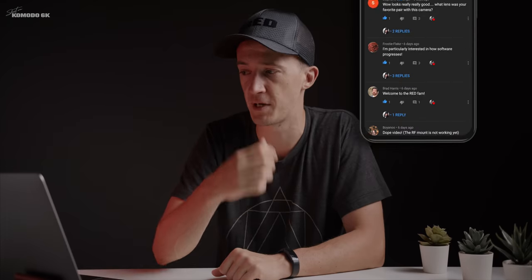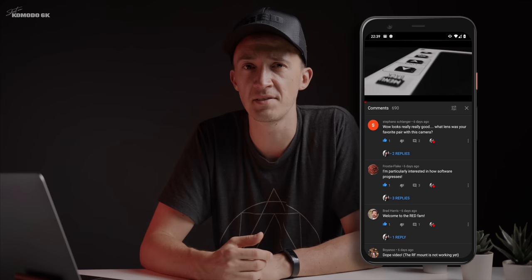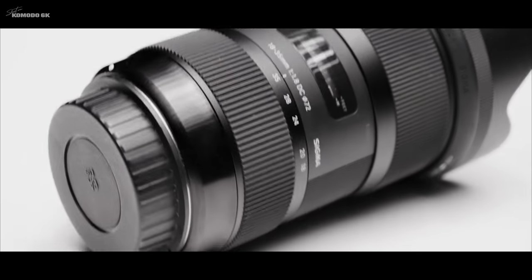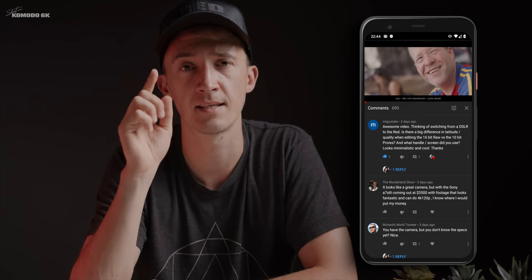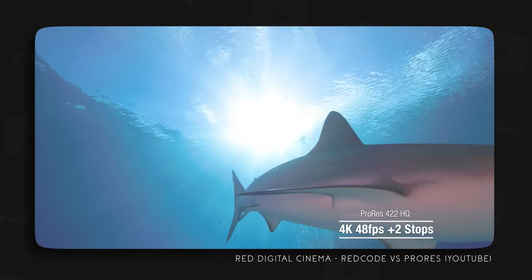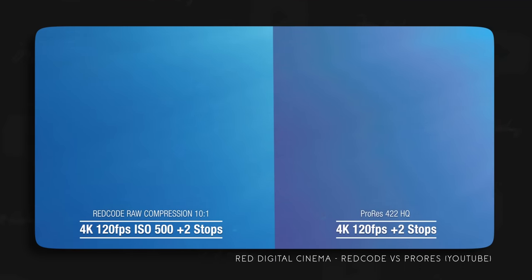Stefano asks what my favorite lens on this camera is. So far it's the Sigma 18-35 1.8 Art lens — I think it's the best you can get for that price point. It's on the camera right now; I shot the entire skate park piece on this lens and I love it. MiguTube and Casey are asking about the color depth. Yes, the RED code RAW format has 16-bit color depth that you're used to from RED cameras. I have not tested how much latitude in color you lose when shooting ProRes — certainly a 10-bit codec has less color information in it. There's an interesting video on RED's channel about that if you want to check it out.